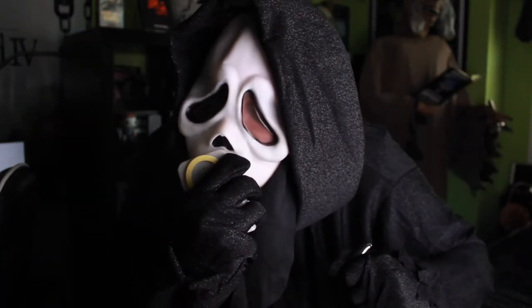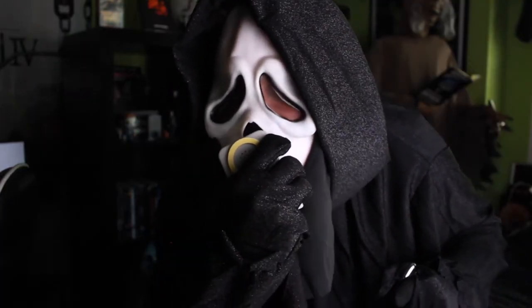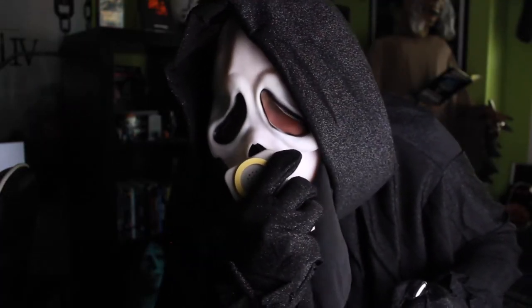For all things Halloween, this is Hauntformer. And today we'll be unboxing and reviewing the Ghostface costume from Screen.